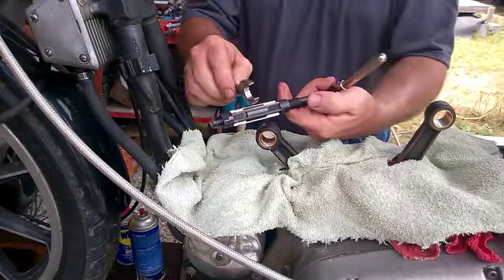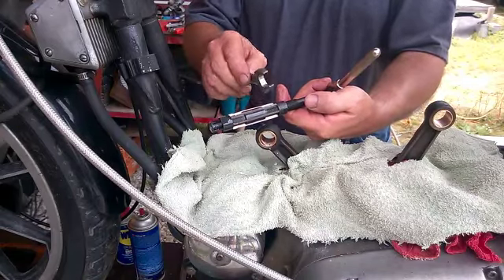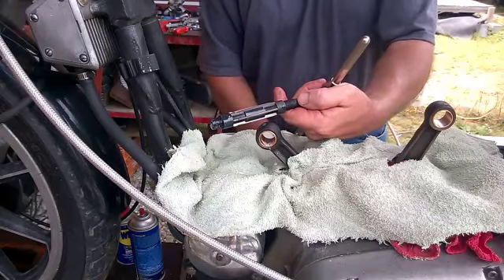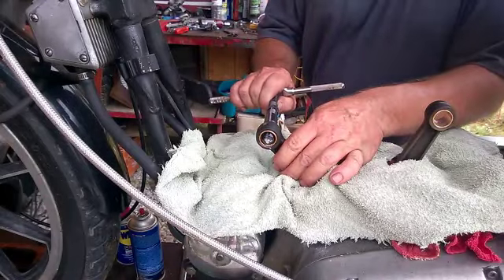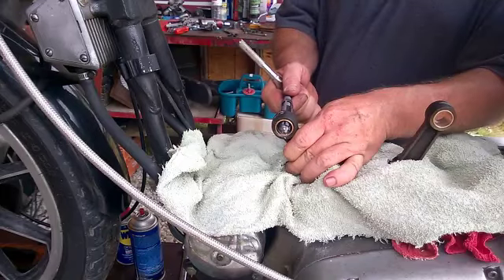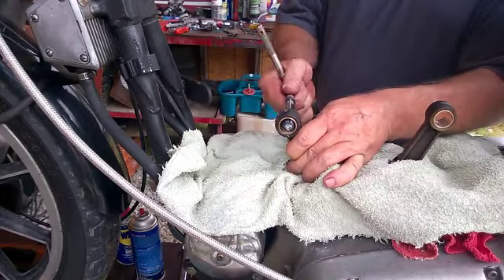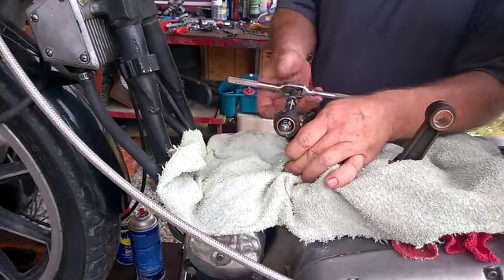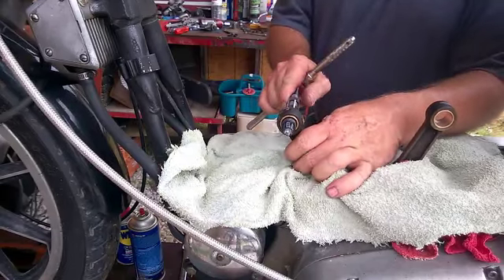The high point on here is right in this area — this is the high point, and these two areas here are the low points. So this is the high point where it's going to do its major cutting. We'll just get in here and start this out, cut these out. There we go, it slid right in there.